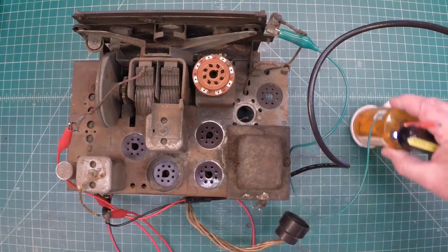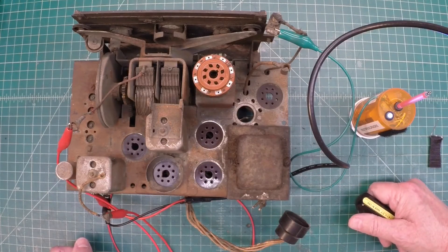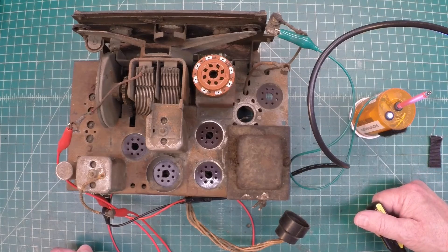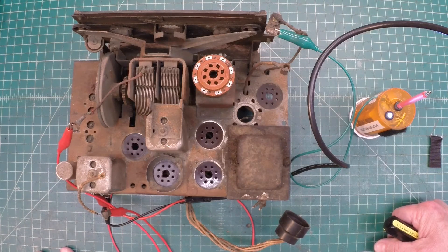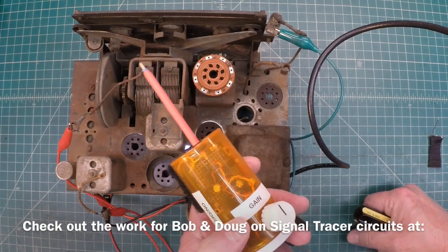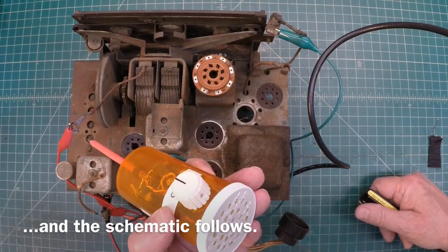I thought you guys might enjoy that. What's up next for me is I'll probably remove all the coils underneath, because the trimmers are extremely dirty. Get the IF cans off as well during the restoration process, and get the transformer removed too — along with the complete dial assembly — just so I can do a better, safer job of de-rusting the chassis itself. Thanks for watching this little demo. I'll flash the schematic up and show you guys how I jumped across grid to plates to be able to get back to this point. You guys have a great day.